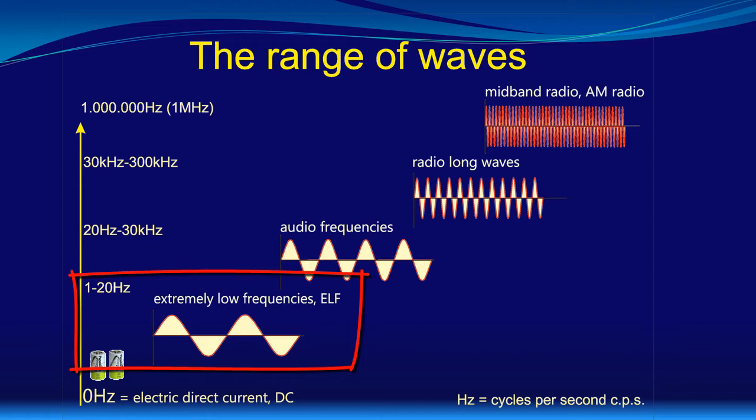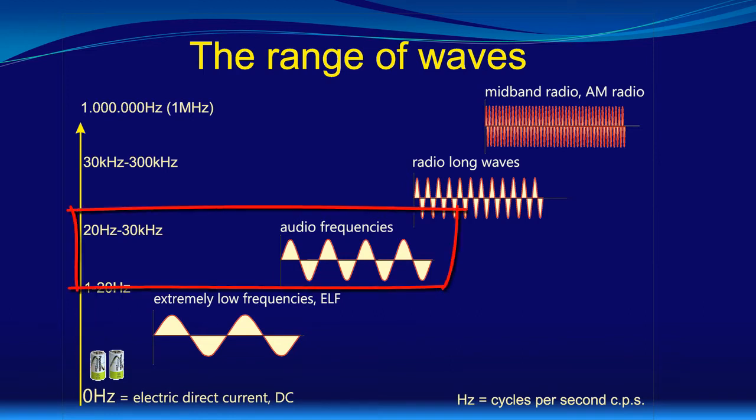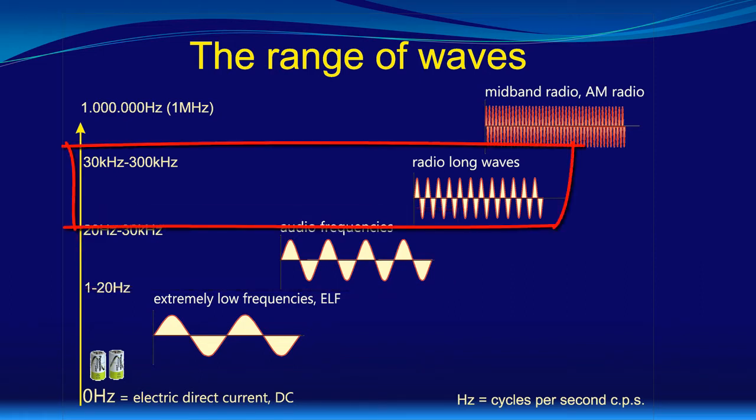Here we find the so-called Schumann waves, which are around about 7.8 Hz. Also, for example, slow changes of electrostatic voltages or electrochemical voltages on the body surface. Then the next frequency section is equivalent to the audio range, which means the waves you can hear if a loudspeaker would be connected to the system. I admit 30 kHz is a bit much for most of us, but your pets might be able to go even beyond that. The spectrum continues with the area between 30 kHz and 300 kHz, which is basically radio long wave.